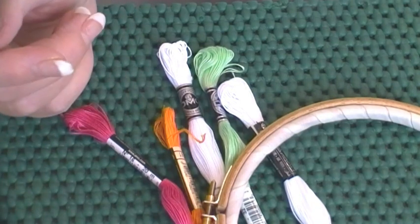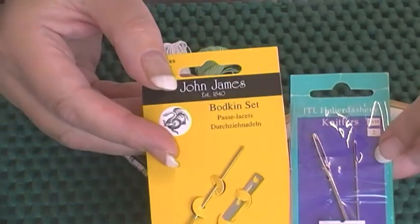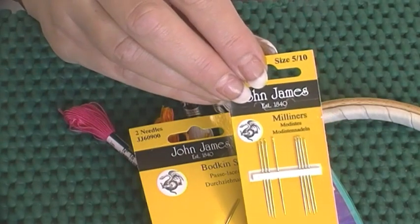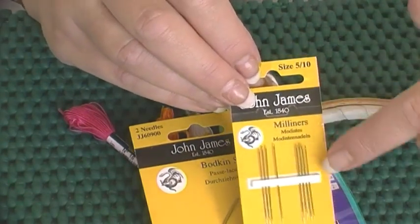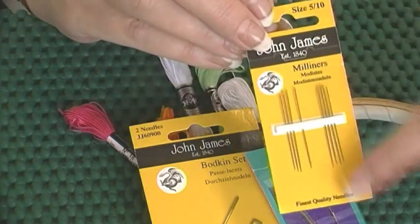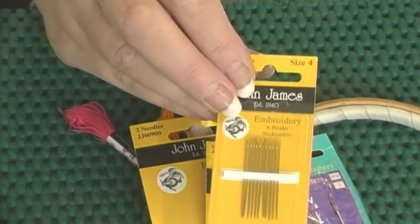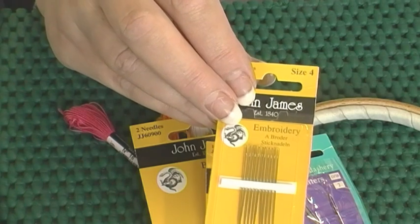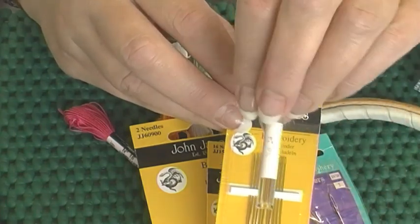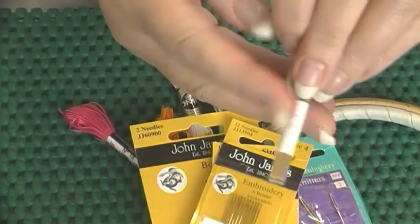On to needles. I always have a supply of bodkins or darning needles. I have Milliner's needles for bullion knots — the reason you need these is that the eye is the same size as the point, which is very relevant when doing a bullion knot. I also have normal embroidery needles in all different shapes and sizes, and cross-stitch needles with blunt ends, which are useful for stitches that involve weaving between threads so the blunt point won't damage them.